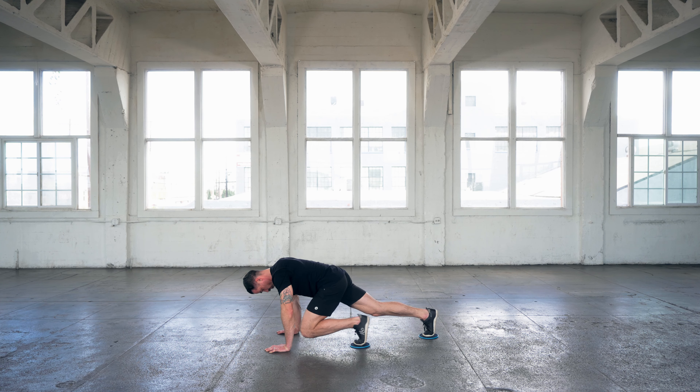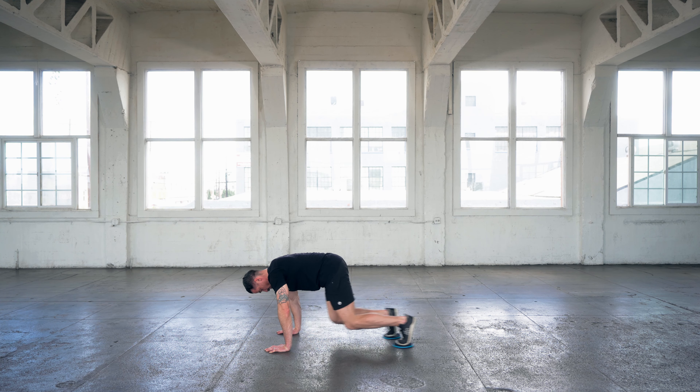The other thing you want to make sure of is that you have good shoulder stability while you're doing these mountain climbers with the sliders.